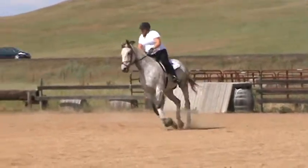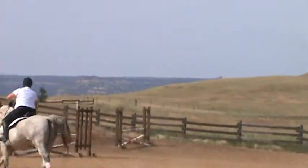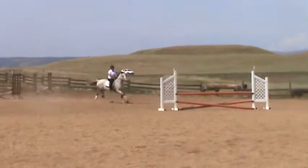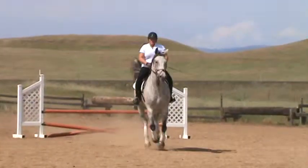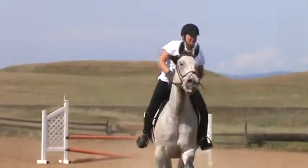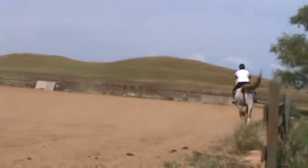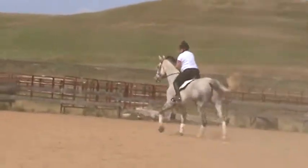The circle's a little too generous there. Get your hips closer to the driveline. Closer hips. Closer hips. Perfect. Good girl. Turn left. Circle left. Keep cantering. Come on! What's up in there? Make a circle left and do the same fence here.